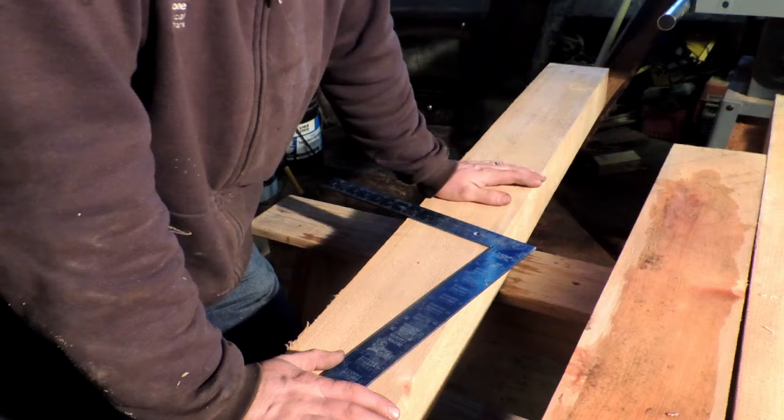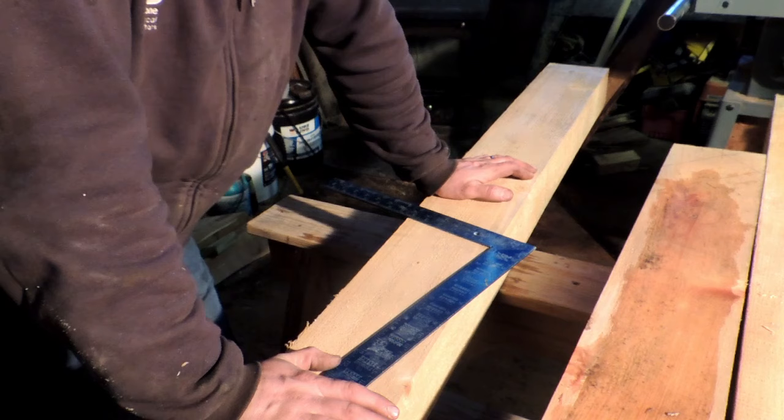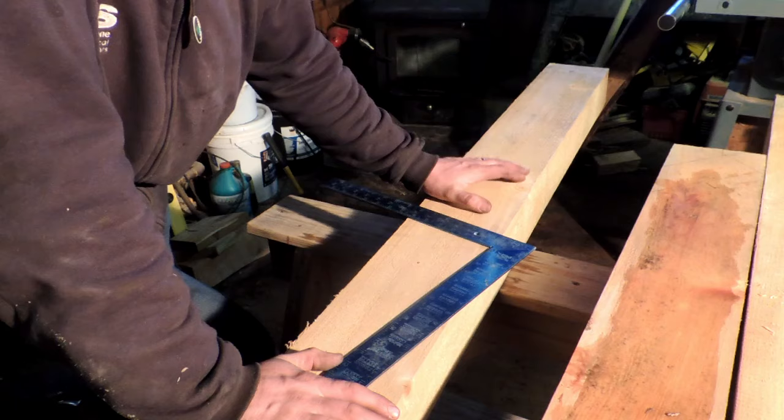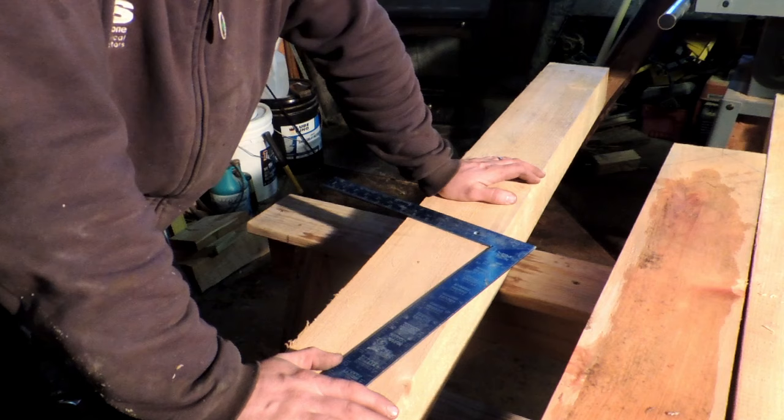Just like any part of your frame process, when you're selecting your material for your braces, I was trying to get away from large knots and things like that. Some knots aren't going to hurt anything, but these braces perform an extremely important job inside the frame. These are what's going to keep everything square for you — these are what's going to resist your wind loads, your racking, things like that.